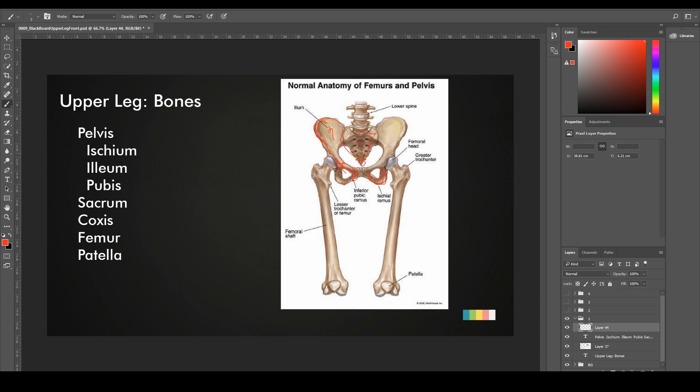If you've ever fallen on your butt while roller skating or skating in general, you probably hurt your coccyx. We also have the femur, which is the biggest bone in the human body. And we've got the patella, which is the kneecap right here. Those are pretty much it.